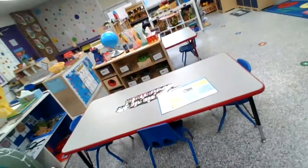As you can see, our chairs — we only have the number of students who can be in the center, and we have them spread out as far as we can make them. This is just our extra table to eat on right here.